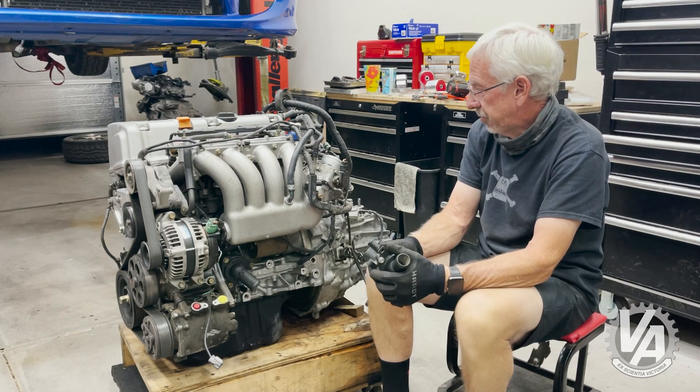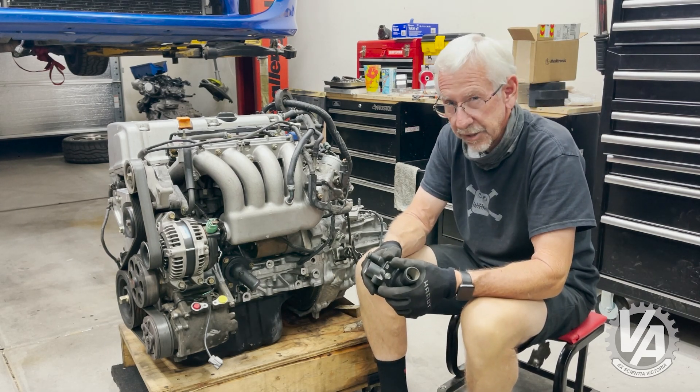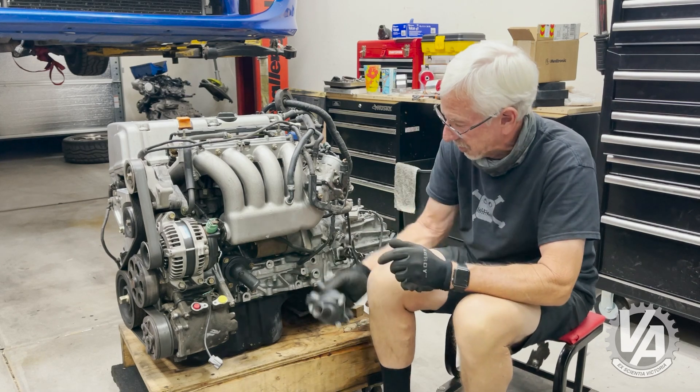Other than that, it's pretty much a stock TSX engine. Later on, it might get a 40-degree VTC, maybe a Ford throttle body, maybe some Type R cams, but the way it sits, that's how it's going in the car.